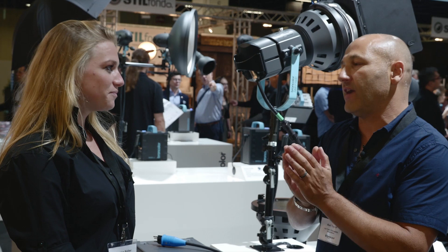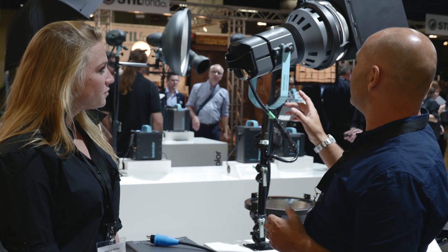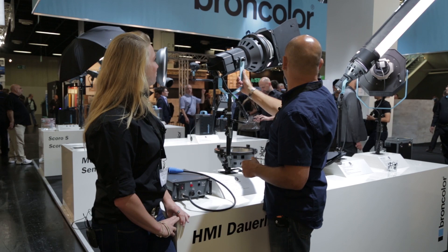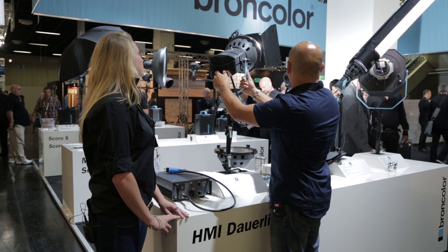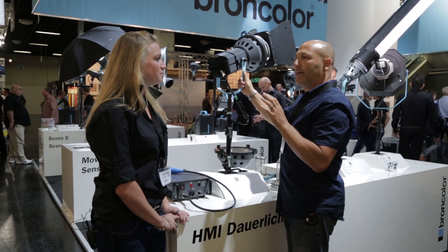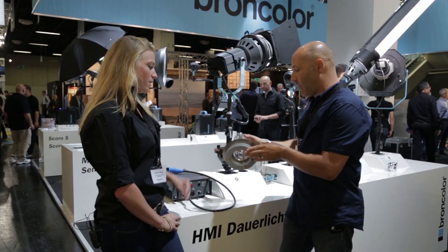It's daylight balanced — a very pure daylight balance. It matches flash absolutely perfectly. One of the interesting things you showed me earlier was the adjustability of the lamp head and the focus. It's extremely bright. If we look at this and then turn, you can see the focus being absolutely incredible — how we can adjust the spread. But that's not the only modification with this light, is it?